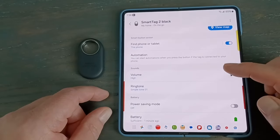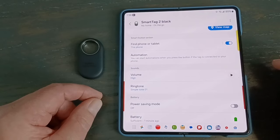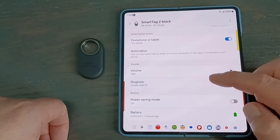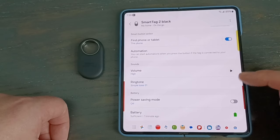You can also change the volume of the ring — you've got low and high. I keep it on high because if you're using the ring, you're looking for it, and you don't want it muffled behind a pillow. You can also change the ringtone — there are several ringtone options available.